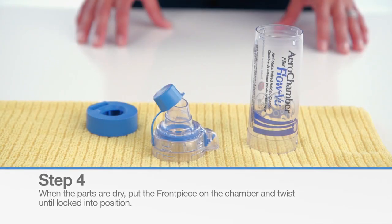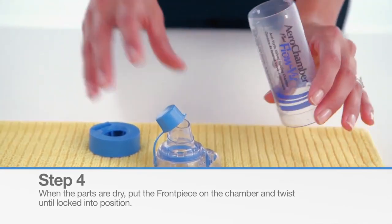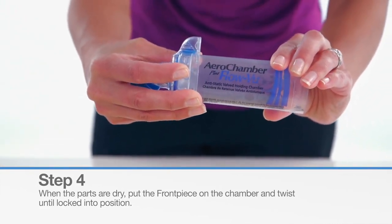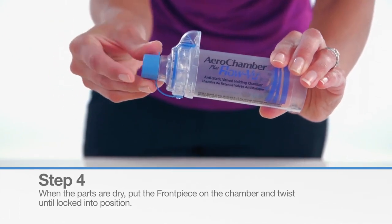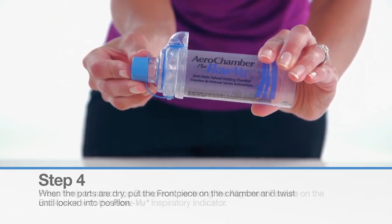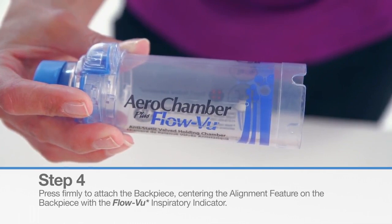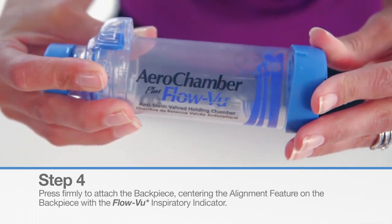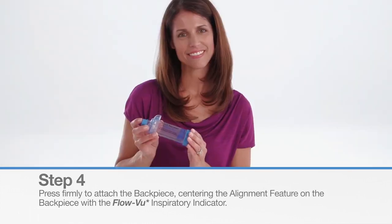When the parts are dry, align the front piece of the chamber and twist until locked into position. For mouthpiece models, the protective cap should always be placed on the mouthpiece when the chamber is not in use. Press firmly to attach the back piece, centering the alignment feature on the back piece with the FlowView Inspiratory Indicator.